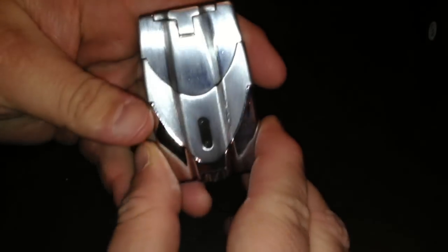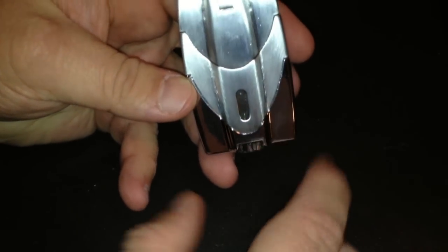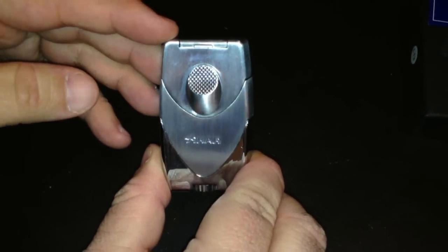The price point on this is $54.99, and one of the big features is the larger fuel window, which makes it easier to see where you need to bleed and refill, as well as the larger adjustment nozzle on the bottom. This particular one does not have a punch built in, as some Zykar lighters do, but not everybody enjoys a punch, so it's kind of nice to have this at a lower price point.